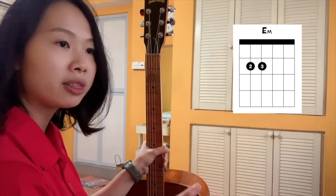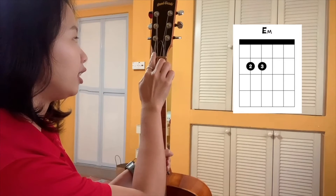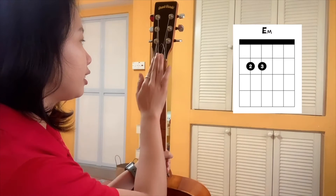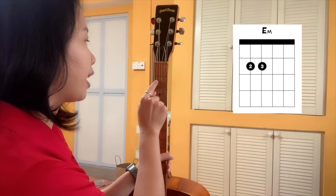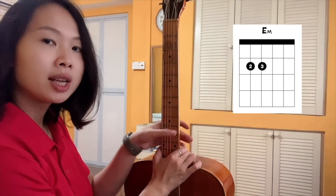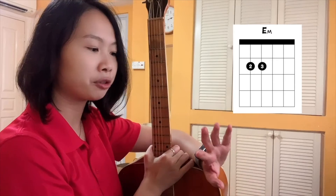Let's say we're talking about the E minor chord. The E minor chord involves these two strings — can you see? It's just the same as the chord chart, these two strings. And I can tell that it's in the second fret, so these two positions. Then figure out which fingers to use. For the E minor chord, we're using fingers two and three.